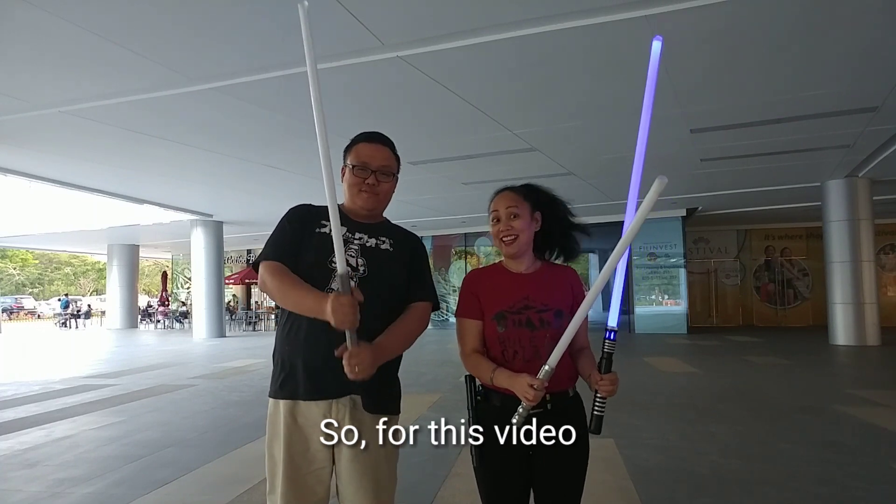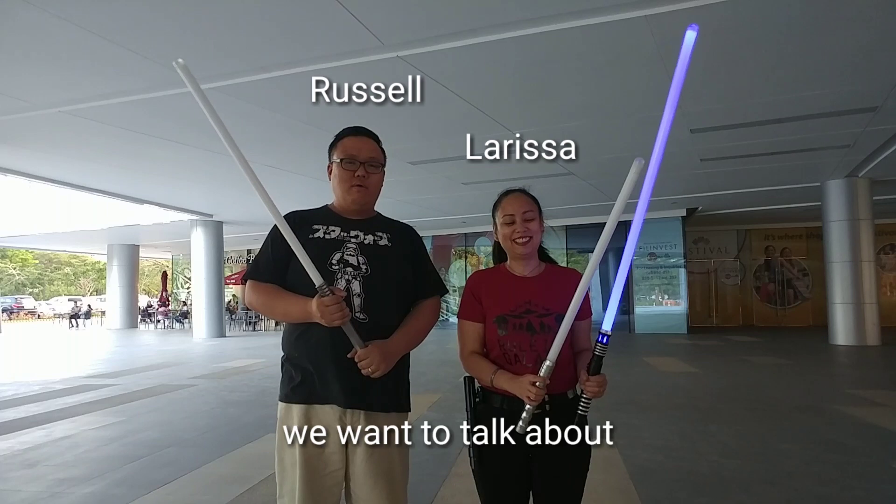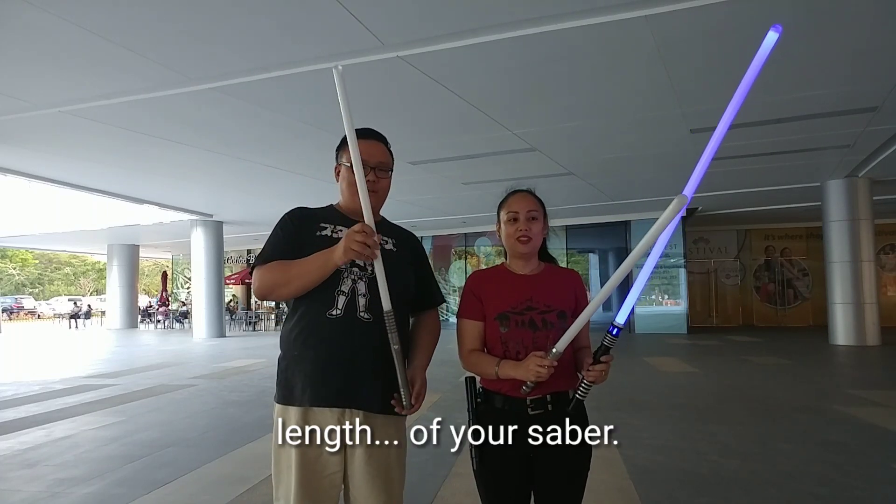Hey SabreTours fans! For this video, I'm with Larissa again. We want to talk about the length of your sabre.